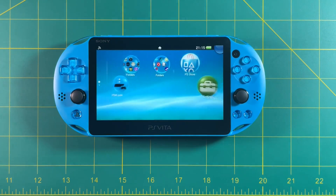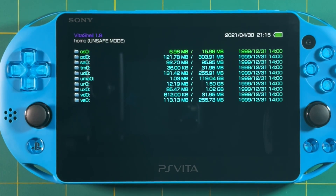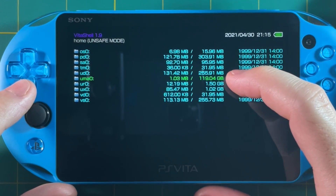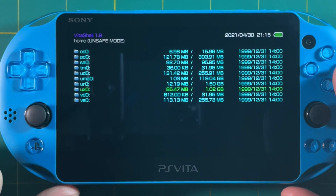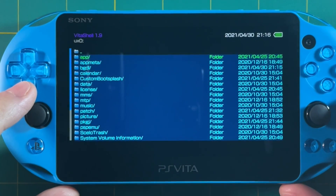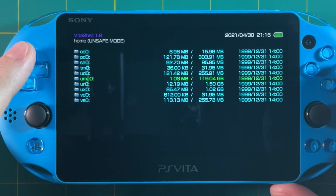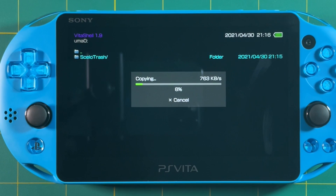Now that we've rebooted, let's go into VitaShell and verify that everything's correctly configured. If you look at the file system here, you can see that UMAO is now 119 gigabytes — that's our SD card, that's now our storage space. The UXO, which is our file system, is still one gig — that's the internal storage on the PS Vita 2000. Let's go into the UXO folder and copy everything over to the SD card. Hit the triangle button, then mark all, then the triangle button again and copy. Then go into UMAO — which is basically empty because we just formatted it — hit the triangle button and paste. Give it a minute to copy all these system files over to UMAO storage. This is basically moving everything the system needs over to the SD card.